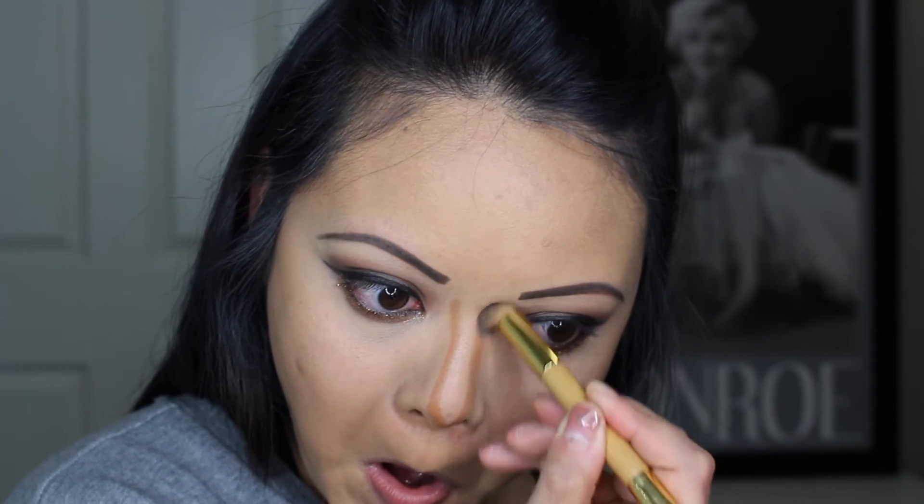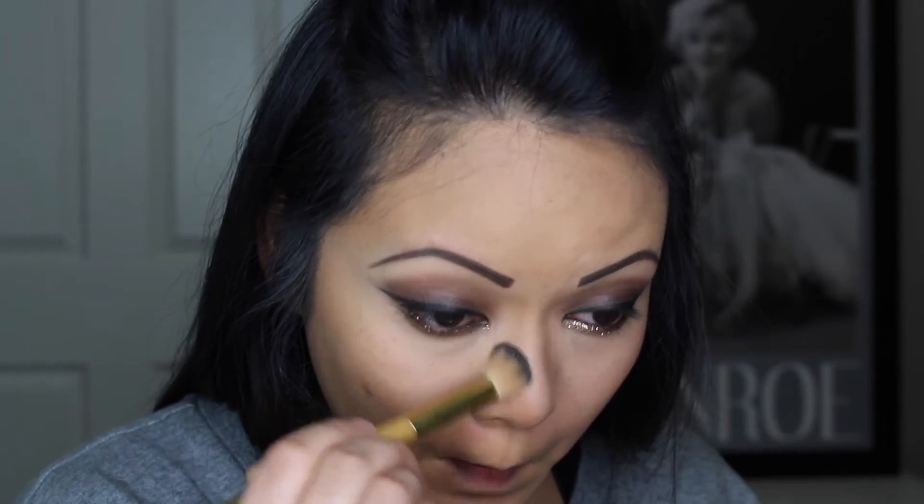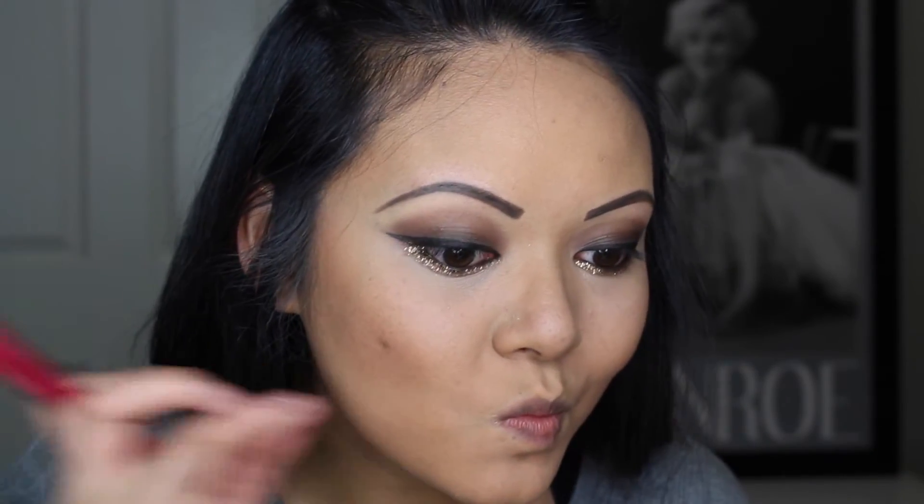I absolutely love this brush from Tarte — it's their concealer brush. It's great for blending out the contour of my nose. I use the stiffer end to blend out the line and then flip it around to the fluffier end to blend it out some more so it's more natural looking. If it's still too harsh, I take my foundation brush and go over it lightly. Once I'm done with my cream bronzer, I do take a powder bronzer to go over it and contour some more. I'm using the Anastasia Contour Kit — I just got this and I normally use the Hoola Bronzer. Just deepening up my contour.